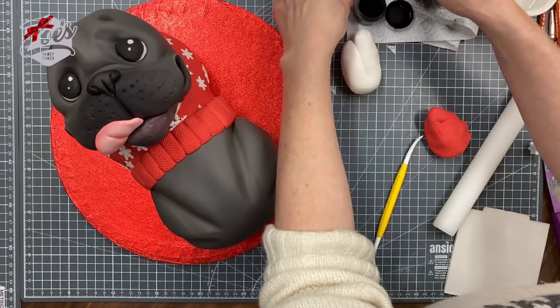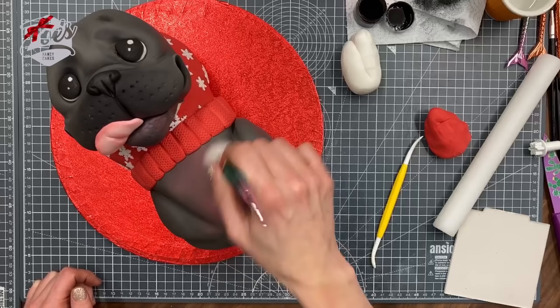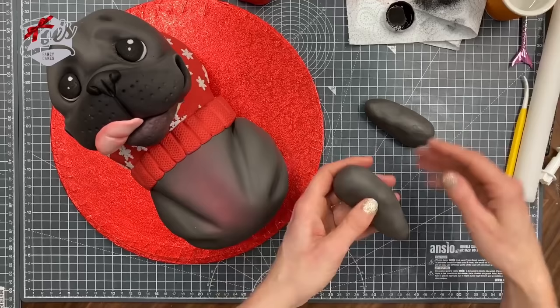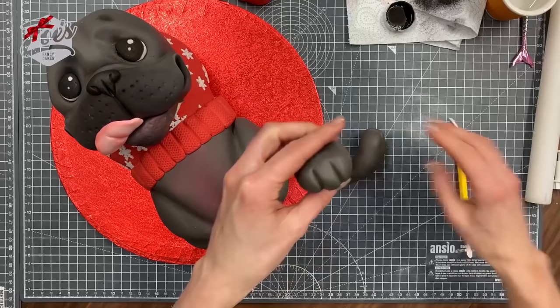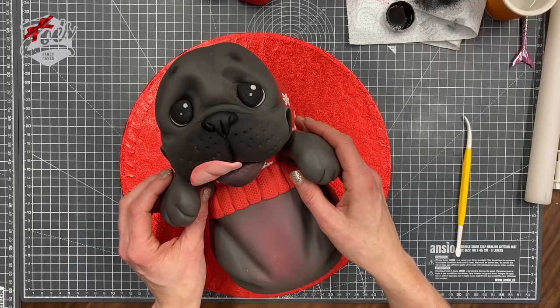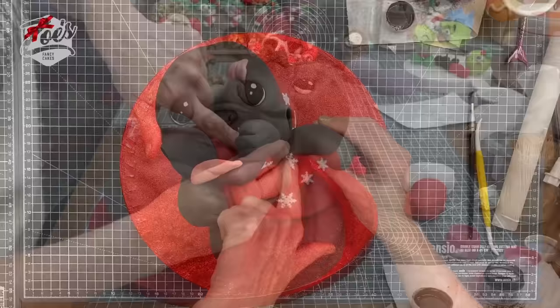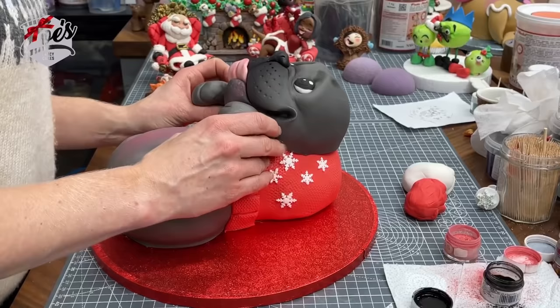Of course you can do whatever color dog you want. For the legs, I've taken some more gray fondant but this time I've added CMC — CMC or Tylose Powder is a firming agent that makes your fondant dry a little bit firmer. We've got two long teardrop shapes with two little lines in the fat end for the toes. Press those onto the body — you might find they need a bit of balancing because they're quite big and heavy.